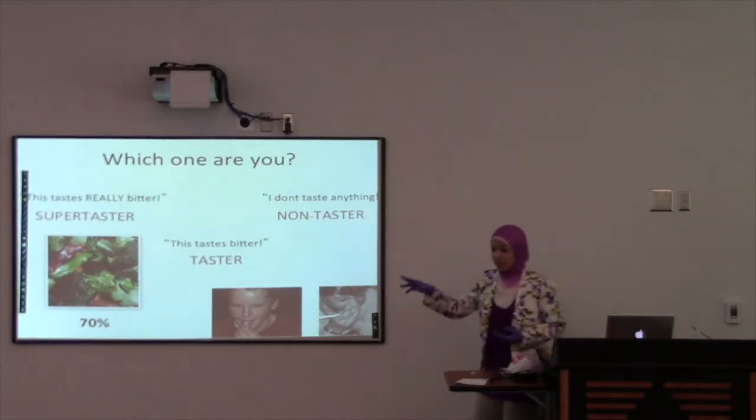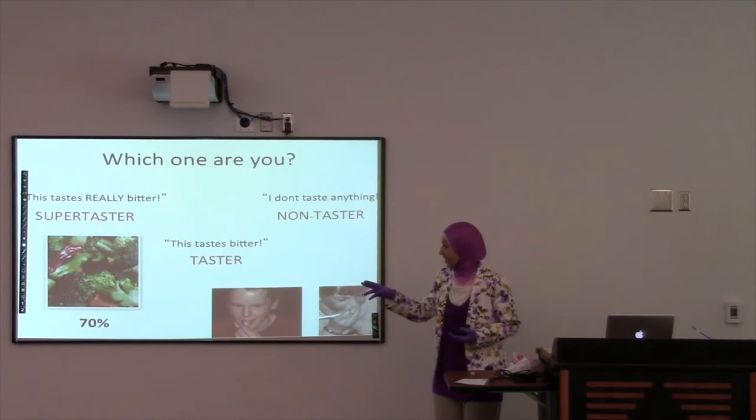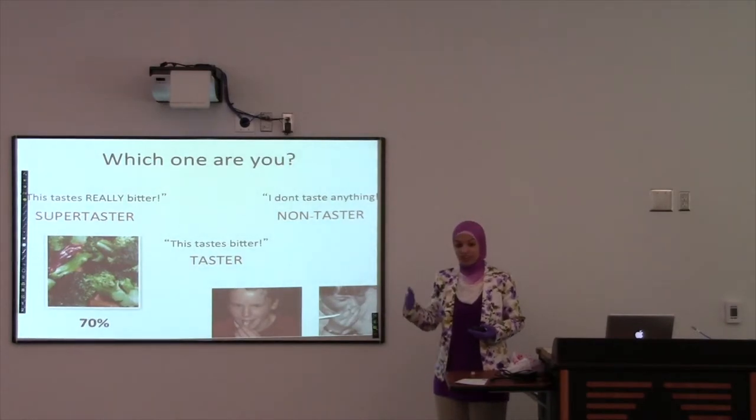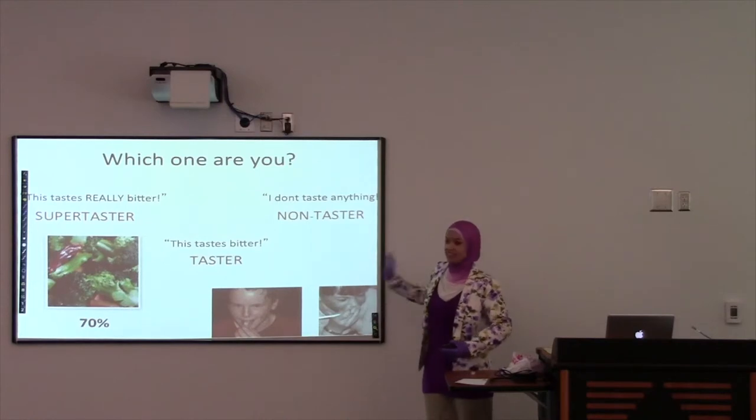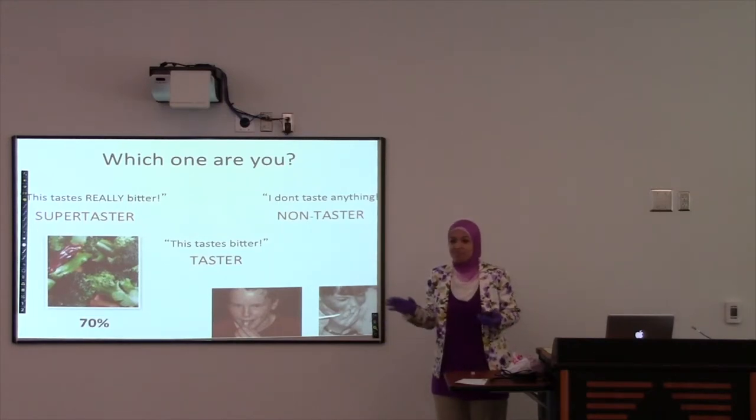Well, if it tasted really bitter, you're a super taster. If it tasted a little bit bitter or weird, then you're a taster. If you didn't taste anything, you're a non-taster. It doesn't mean anything really — I'll explain it in a little bit.